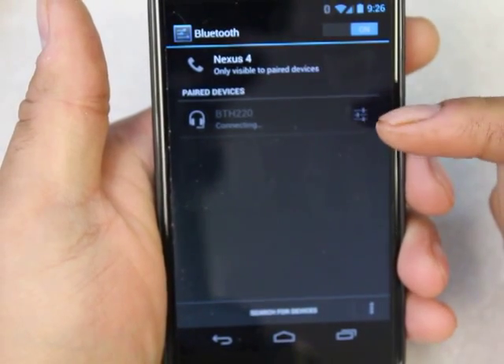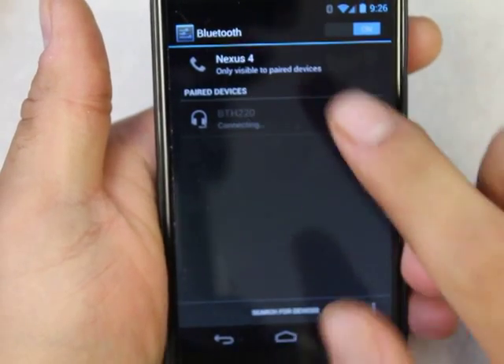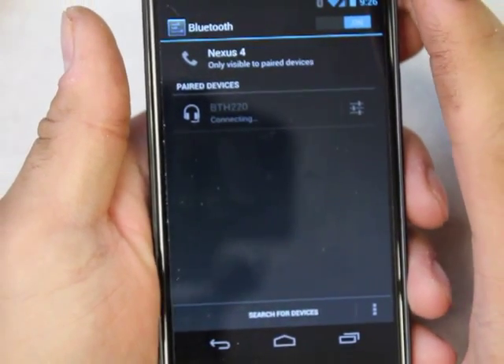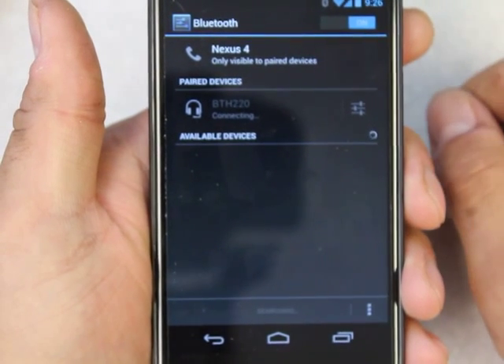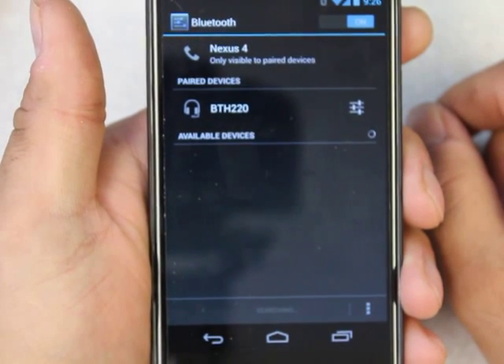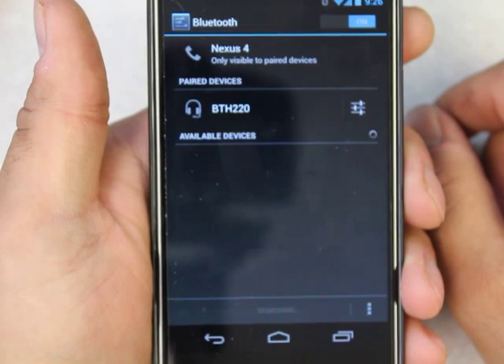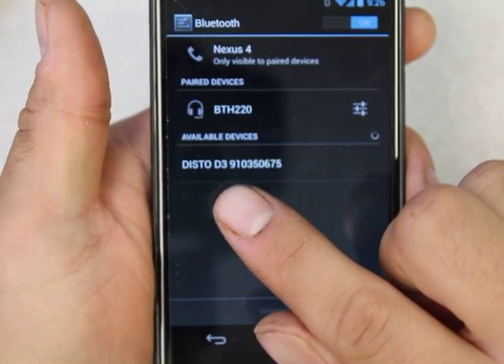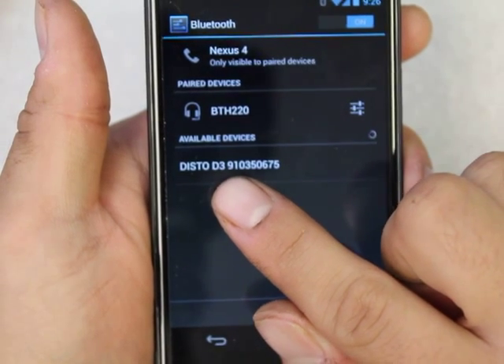Here's the Bluetooth devices. It's looking for a headphone set that I have, which tells you that the phone's Bluetooth is active. I'm not seeing the Disto on the phone, so I'm going to search for devices. Let's do a search. Here's the Disto D330i, and that's actually the serial number.